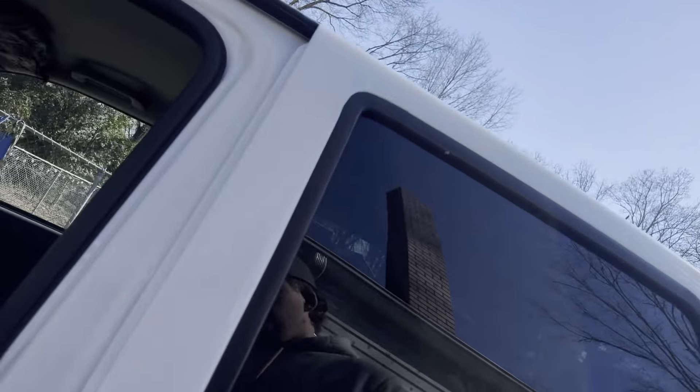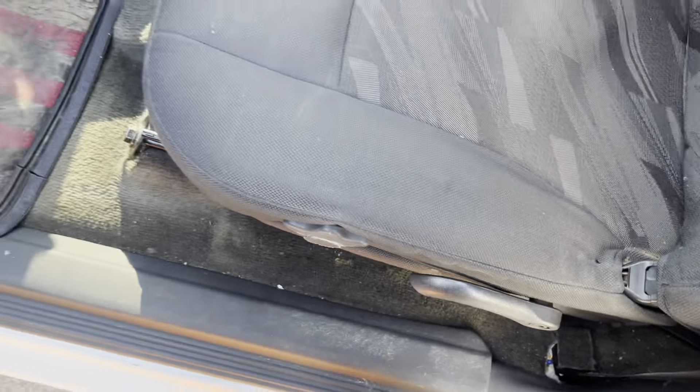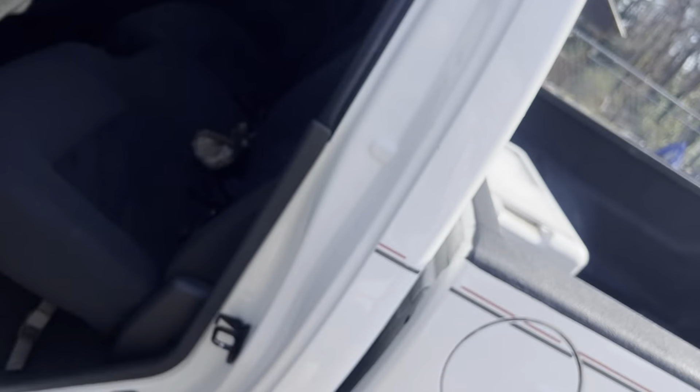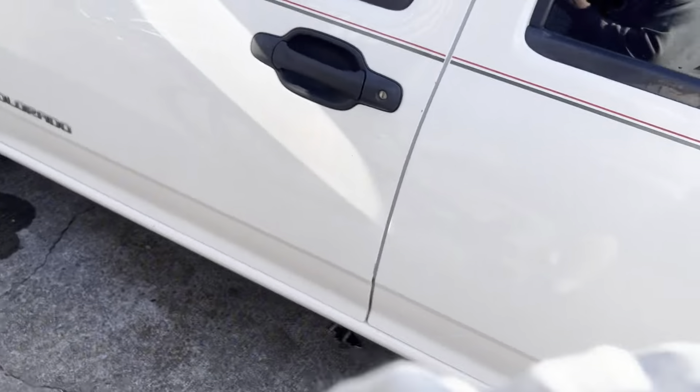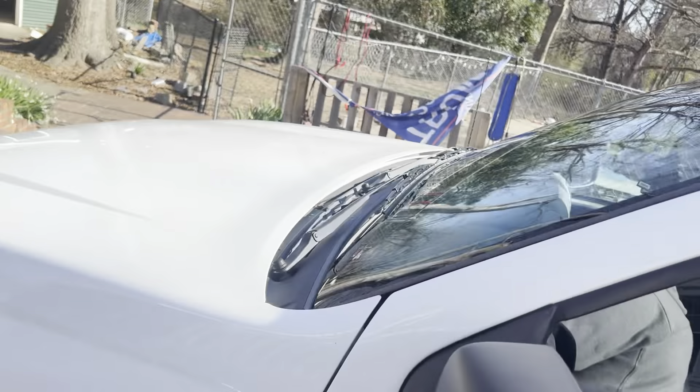Alright guys, bad news — guess what — yep, y'all guessed it: the flipping speaker didn't fit. So I just got pretty pissed off at it and put it away. I was like, I don't even need it, why was I even trying to put it in here? Here's a little after-cleanse. I hadn't vacuumed the back seat — I had a lot of stuff sitting back here — but got that done. Did go to the car wash three minutes ago, forgot to take my phone to video it, but she's clean now.